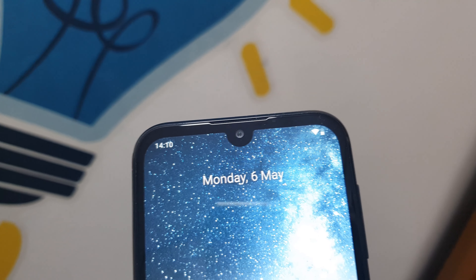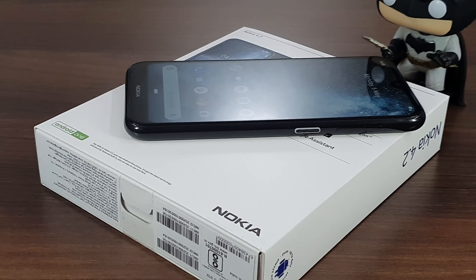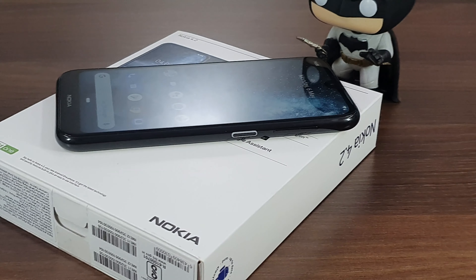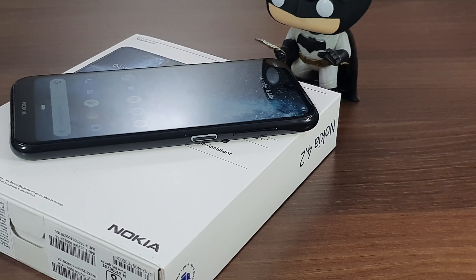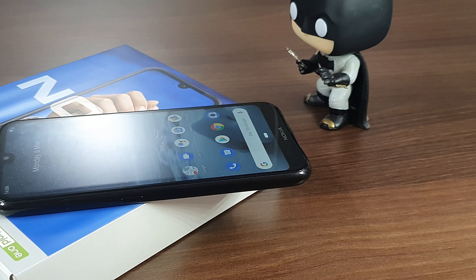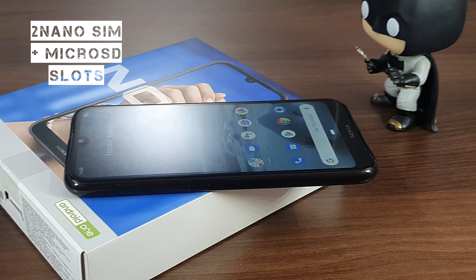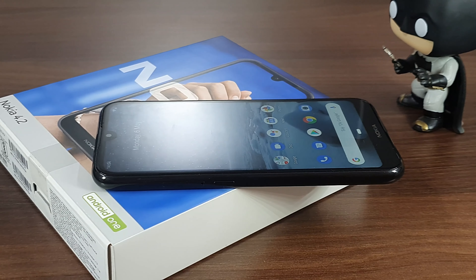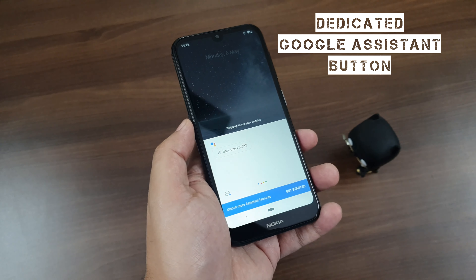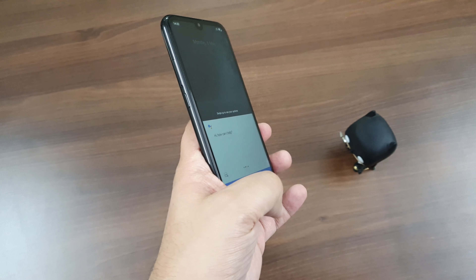Moving on to the rest of the aesthetics, there is a power button on the right with a white band on it that breathes different lights when the smartphone gets a notification. Also on the right side is a volume rocker key. On the left side you find a triple slot tray that can house two nano SIMs and a micro SD card. There is also a dedicated Google Assistant button — one press pops up the assistant, and a double press displays information that matters to you.